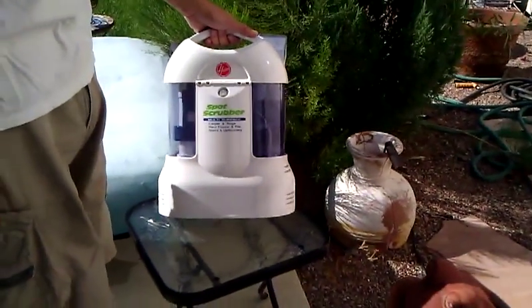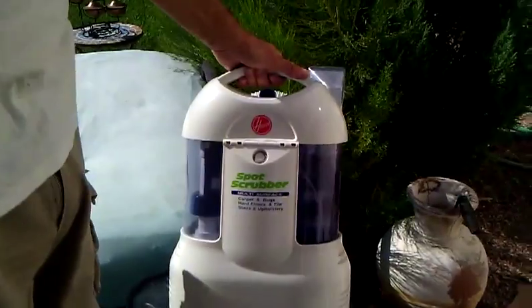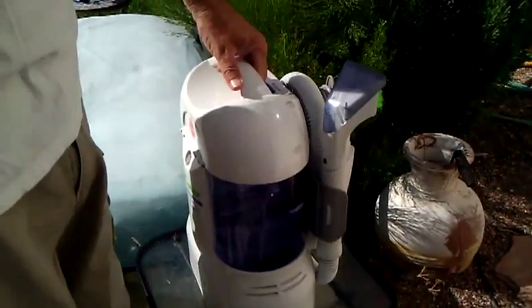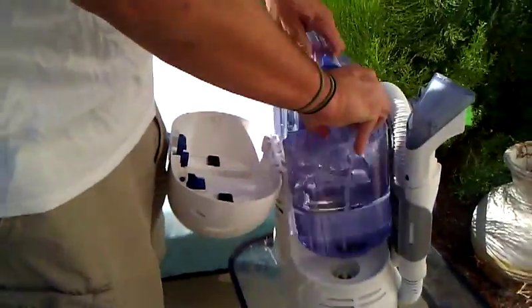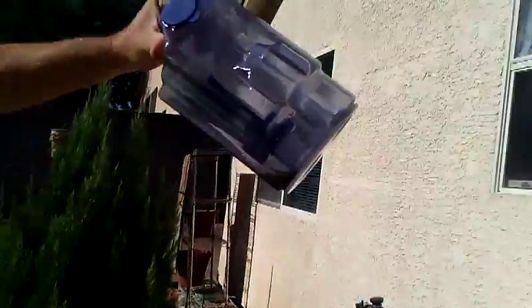Hi everybody, this is the Spot Scrubber from Hoover. Here we are outside dispensing the dirty water. This is being shot from an Android phone camera, so I hope the video won't mess up.